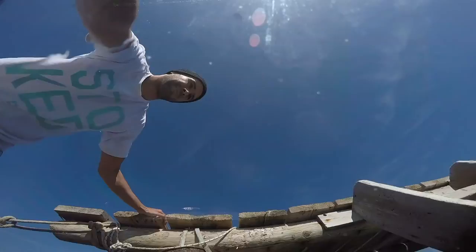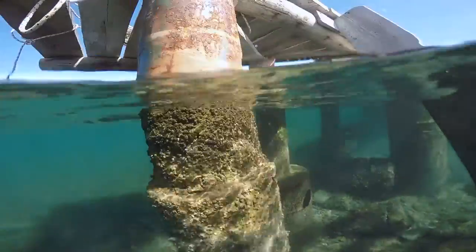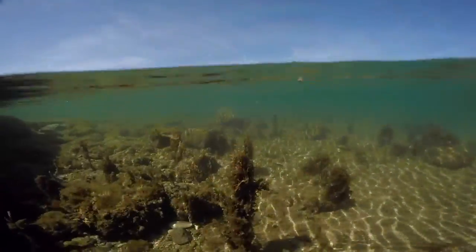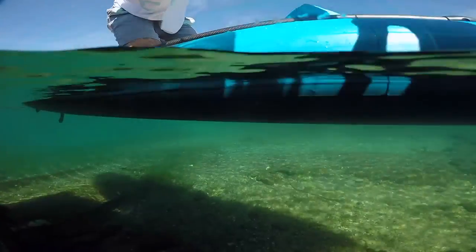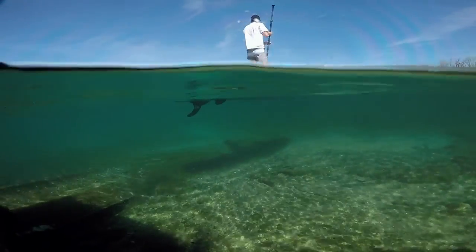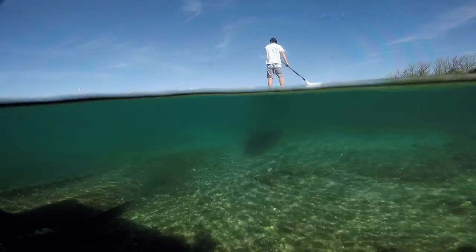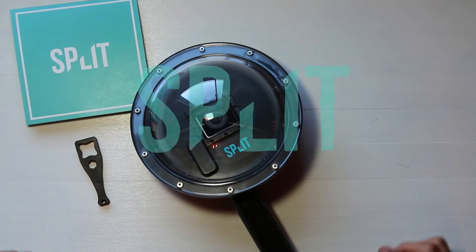If you are using your split dome port in salt water, make sure you rinse it with fresh water after use. It is also recommended to put a neoprene cover over the dome when you are not using it, to protect it from scratches. For more dome port photography tips and tricks, please check our website splitgadgets.com. Have fun using your split dome port, be creative, and we would love to see the photos and videos that you come up with. See you in the water!